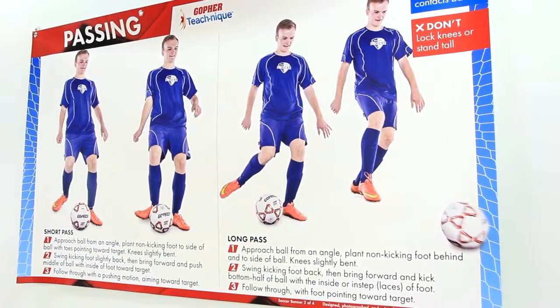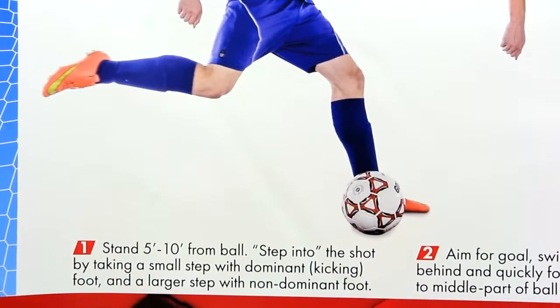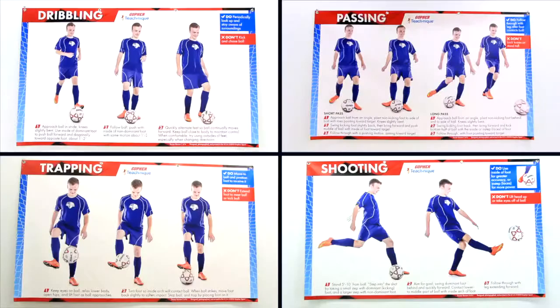Large photos clearly show the progression of each soccer drill and are paired with detailed step-by-step instruction that can easily be seen from across the gym. A set of four includes four drills: dribbling, passing, trapping, and shooting.